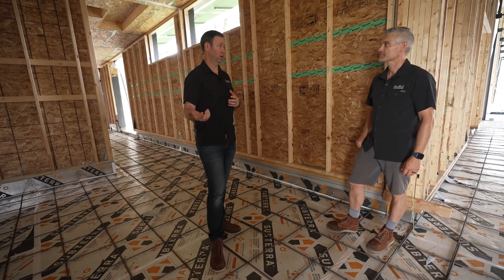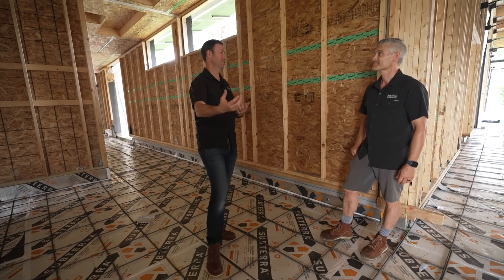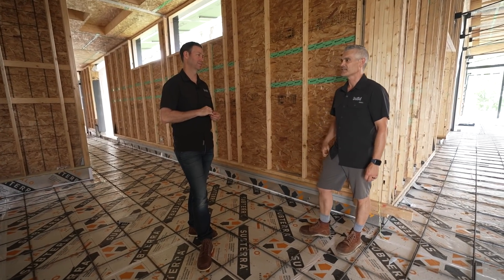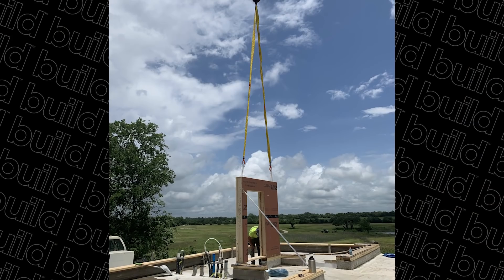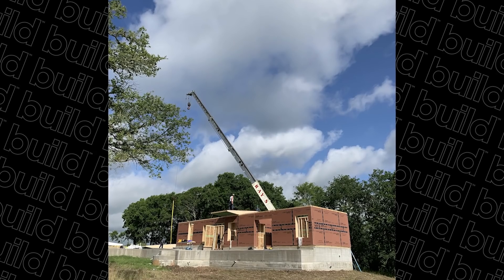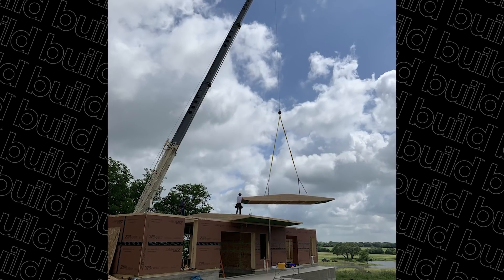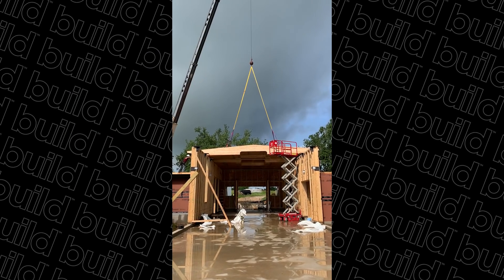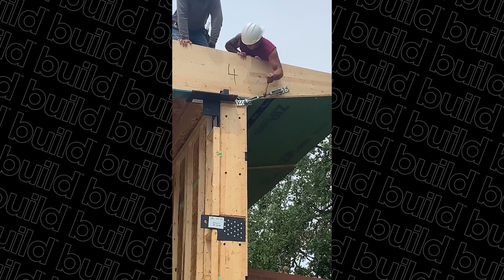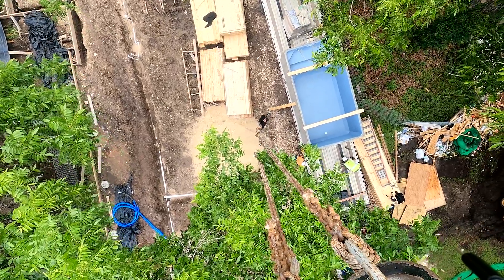Bill Wood was our framer who did the rough framing, and his crew worked with two guys from Bensonwood who came down with prior knowledge and had actually built some of those panels. Justin was the captain from Bensonwood — he ran the ship, coordinating with two of Bill's guys. He also had Brandon and Reed from Bensonwood: Brandon was running the telehandler, Reed was getting straps and running things back and forth. It was really impressive to watch.